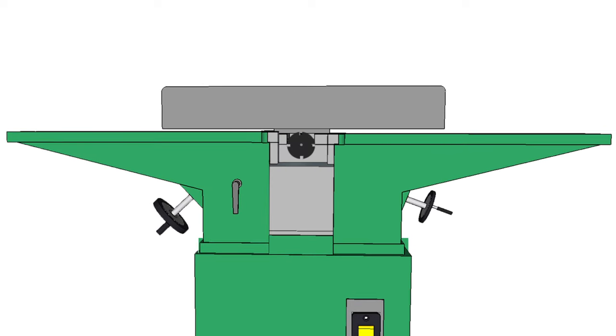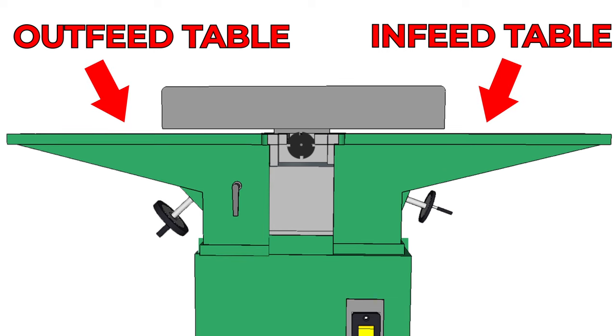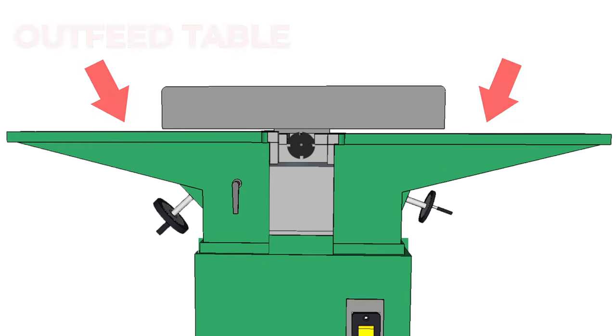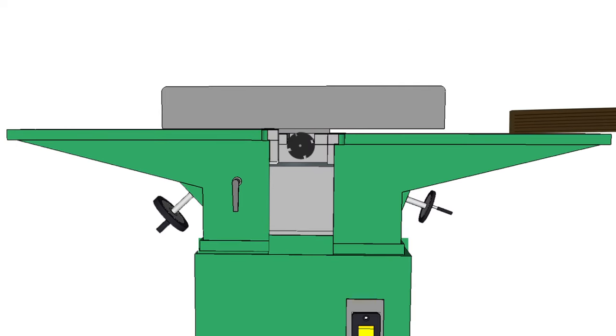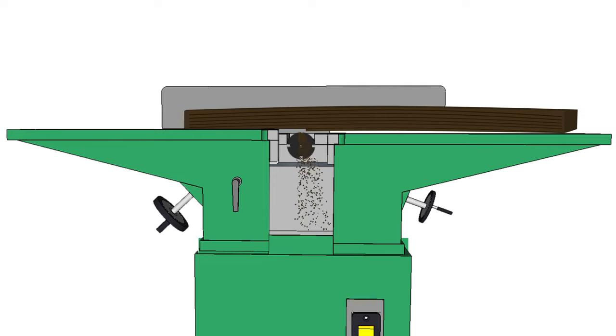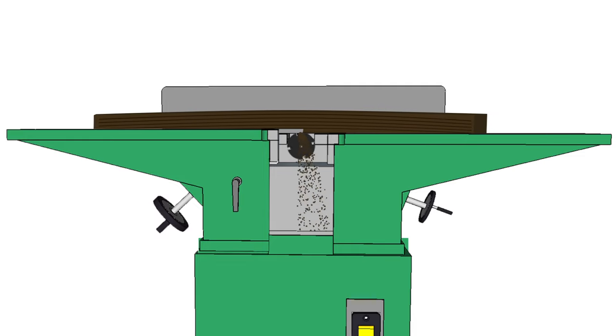So if we take a look at a jointer, you'll see we have two table tops that are co-planar to each other — an infeed table and an outfeed table. These tables are adjustable in height depending on the depth of the cut we want to make, and we'll also find a cutter head very similar to the one in the planer. Now if we feed that same bowed piece of wood over the jointer, you'll see that if we don't apply too much downward pressure on it, it'll take out that bow. It may take a few passes to do it, but it creates a flat surface on the bottom of the board. However, it doesn't create a board that's a uniform thickness. So in order to create a board that is both flat and uniform thickness, that is why you have both a jointer and a planer. The jointer creates a flat surface for the deck of the planer to reference and create a board of uniform thickness.